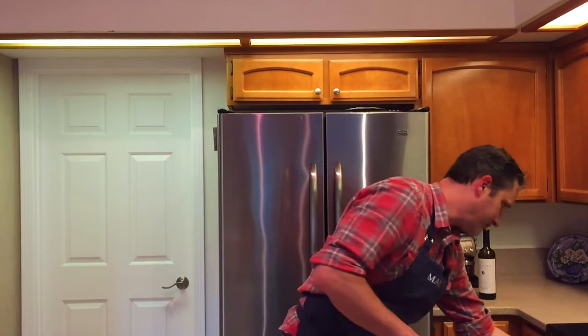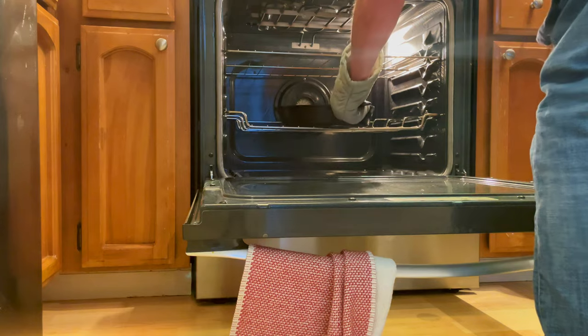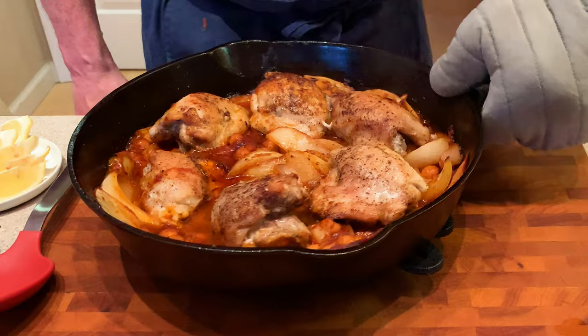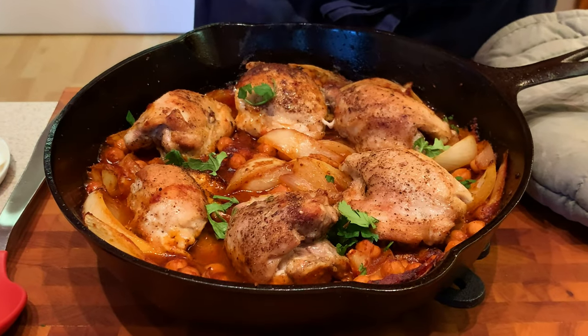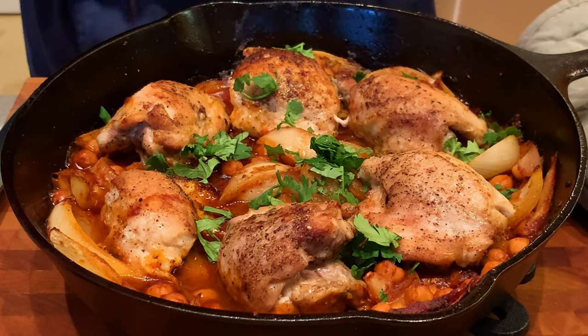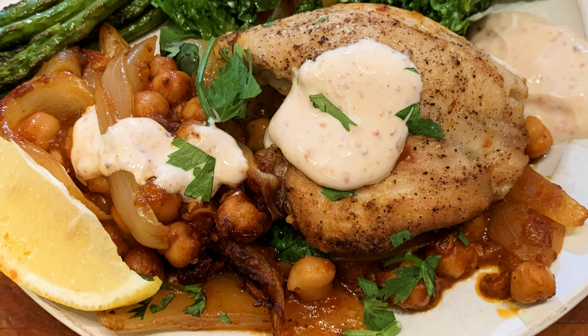Our timer just went off — oh yeah, look at that! We're gonna garnish this with a little bit of cilantro, then plate it with a little more cilantro, a lemon wedge, and our harissa spicy yogurt — a little bit over the top and a little on the side. Here you go: harissa chicken with chickpeas and spicy yogurt. Enjoy.